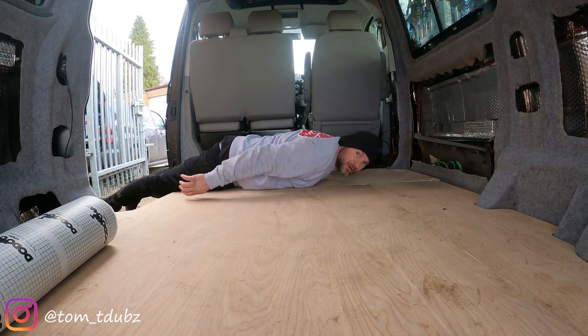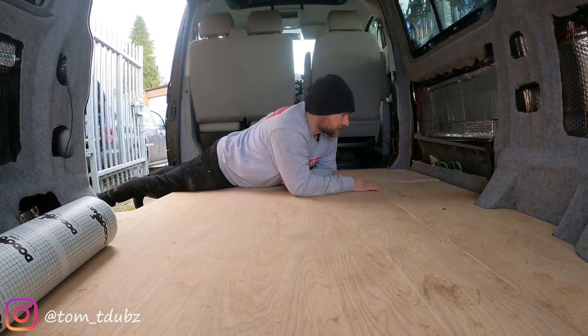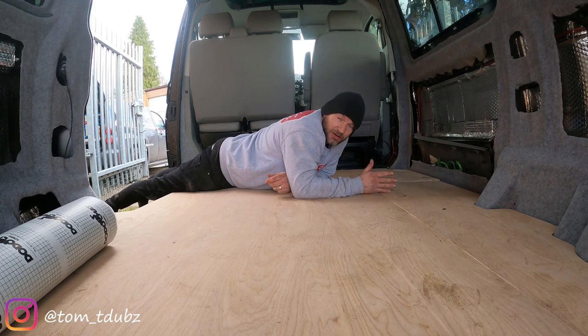That literally only took a few minutes. Now I'm going to use some self-tapping screws and just go around and secure it into place — and that is the floor pretty much done. All I've got to do now is pick the floor covering I want to put on it. Join me soon for a video where I'm going to go through five of my favorite things to do with the bus. Stay safe people, and I'll see you soon, bye bye.